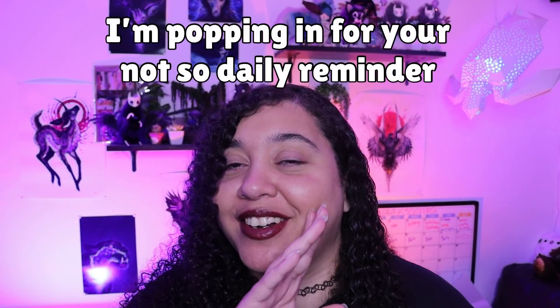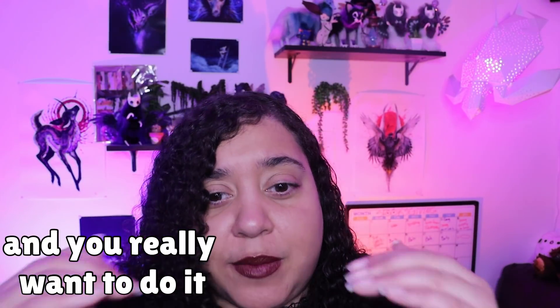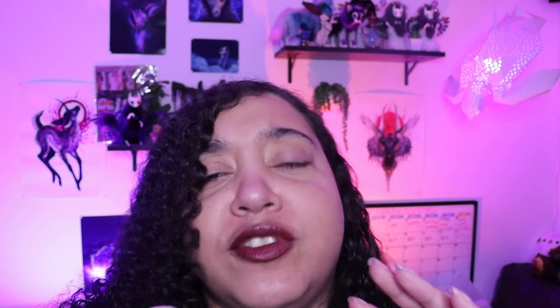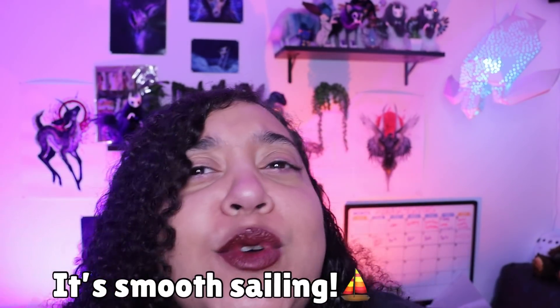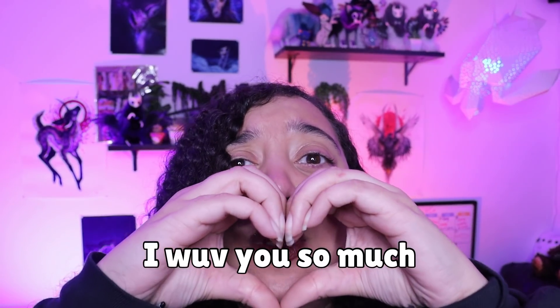Popping in for your not-so-daily reminder: if you've been thinking about an art project and saying to yourself 'I can't, I'm not good enough, where do I even begin' - stop that right now. I believe in you. Even just start planning the project while this video runs, because the first step is always the hardest. Once you get that out of the way it's smooth sailing. I believe in you, you got this, I love you so much - go do the thing!